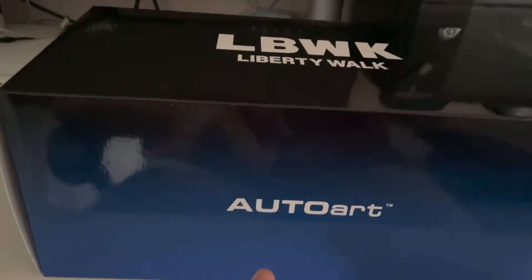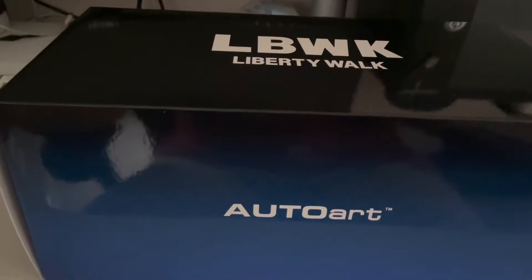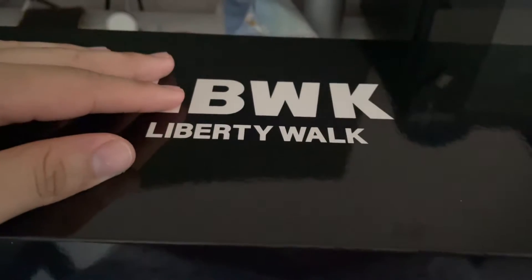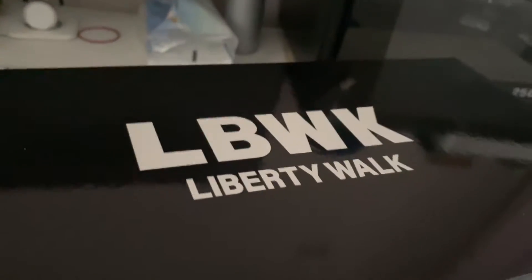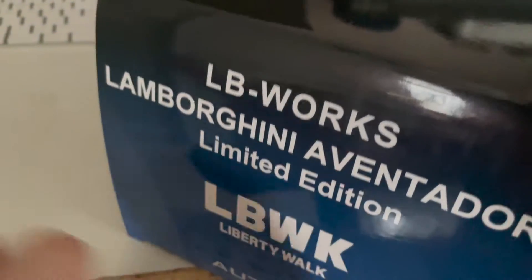Basically, the version 2 Liberty Walk Aventador that Auto Art did this time around has the big LB Work branding right here. This is version two — if I'm not wrong, version one had it as well but I could be wrong. This is the same thing that you saw on the red and gold Liberty Walk Aventador that I unboxed on Monday. On the other side of the box, same thing as well, and you've got more of this LB branding.